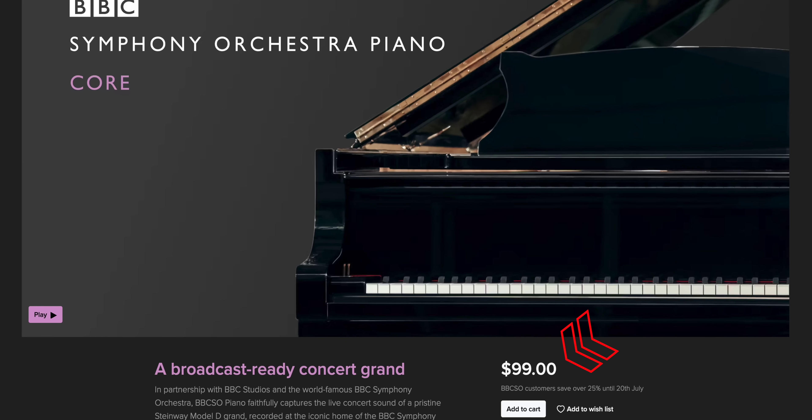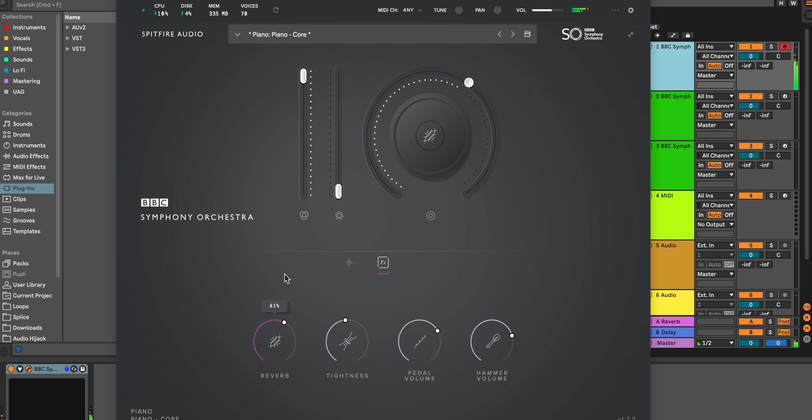Let's talk about the paid versions first. The core version is $99 and gives you one mix signal with controls for dynamics, reverb, tightness, pedal volume, and hammer volume.